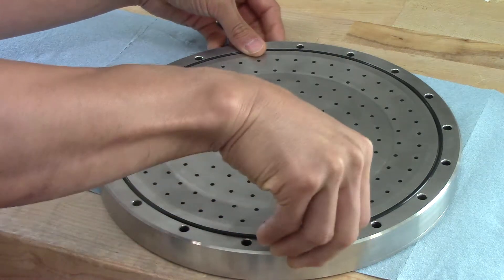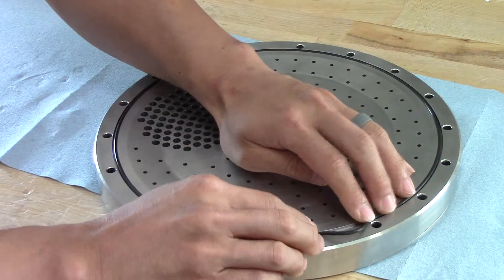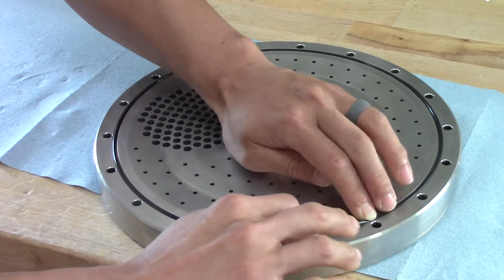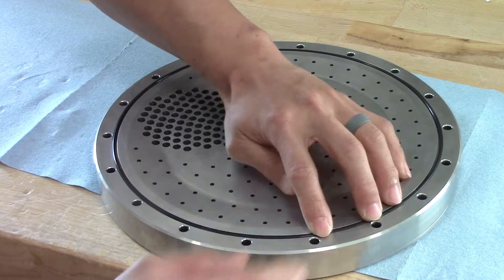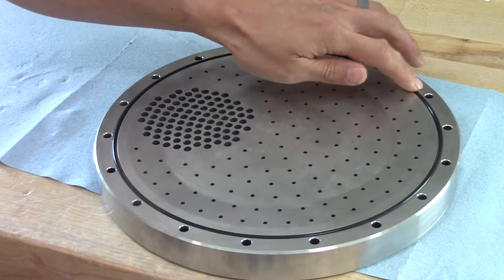I'll show you that method one more time. You might have a little excess material here when you're trying to put the O-ring in — just push out and then pinch in. That really just pushes out on the OD and keeps it nice and snug in there.